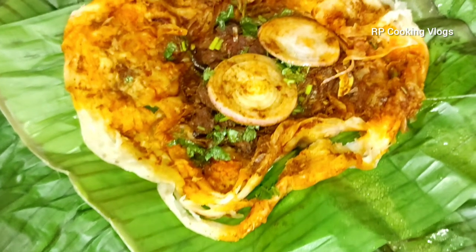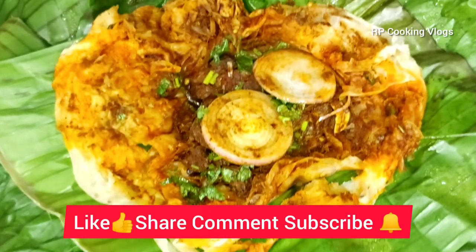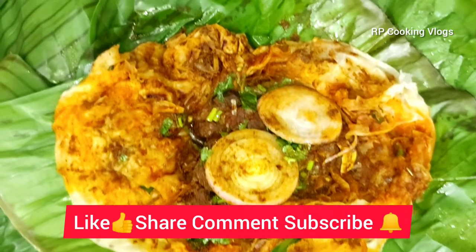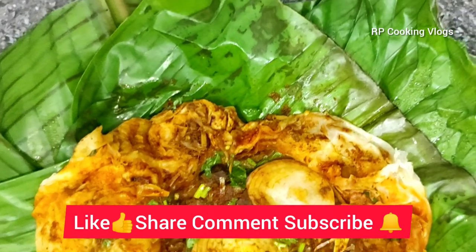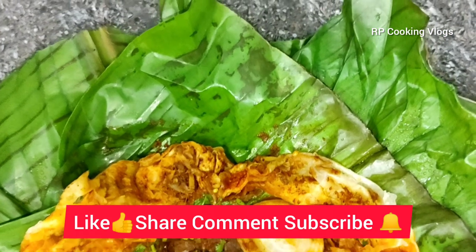Let's get started. If you like, comment and subscribe, click the bell button. Take care of this recipe — bye bye!